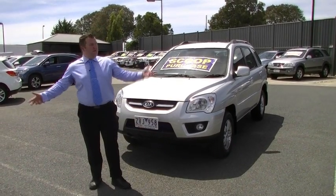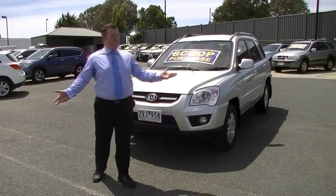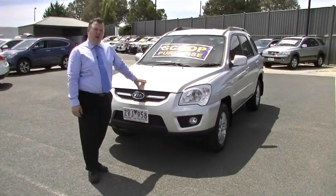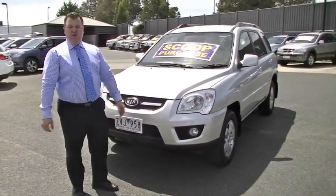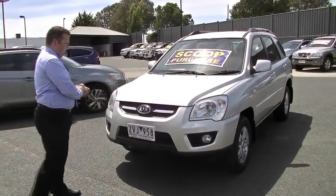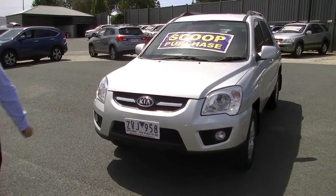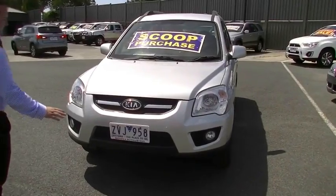Hello and welcome to Berwick Mitsubishi on this beautiful summer's day. It's about 40 million degrees at the moment. I'm here to take you around our 2009 Kia Sportage LX. I really like these cars — they work and work. This car is in really good condition, and that's what this video is going to mostly be about.